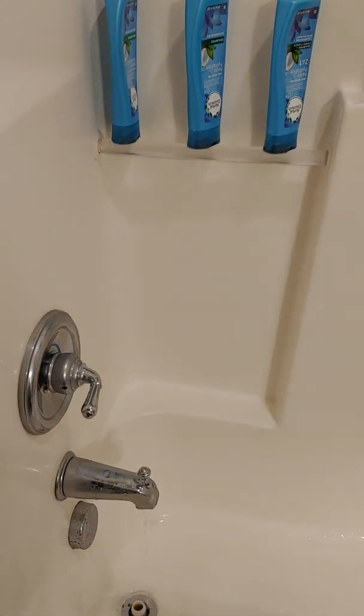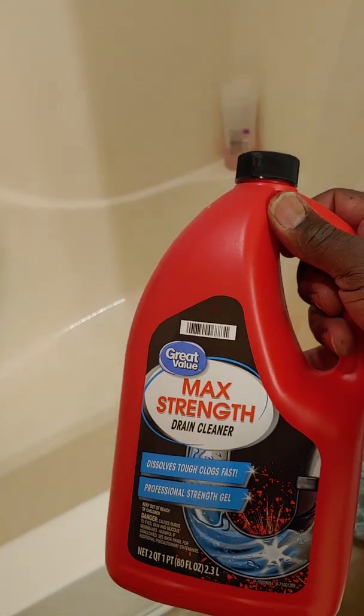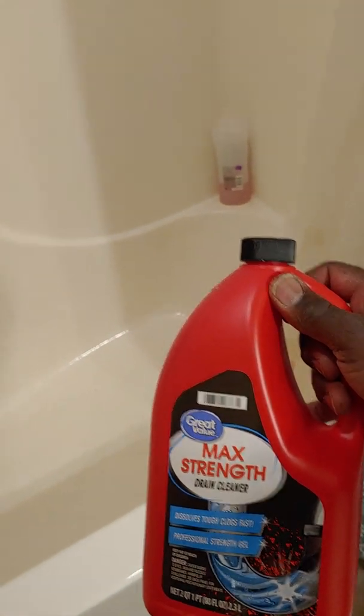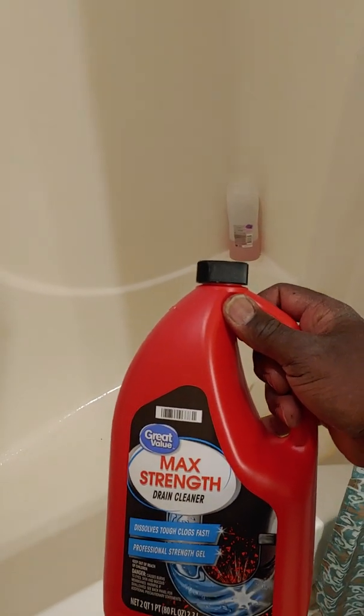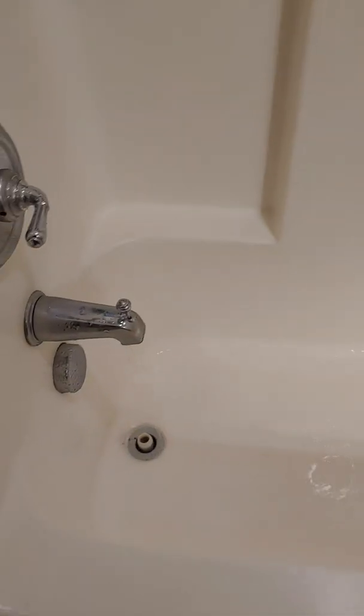It should never be closed up the way it was. What's also good is if you do something like this maybe once a month, or every two or three months, or most importantly as needed, then your drain will stay draining like this.